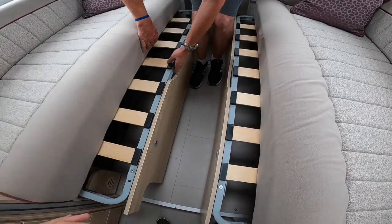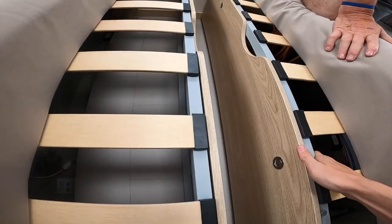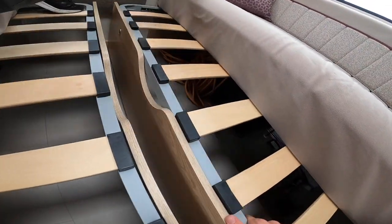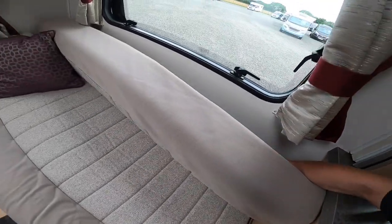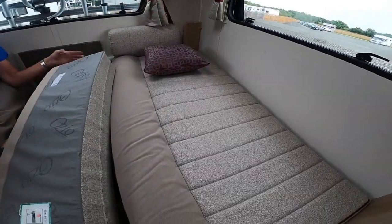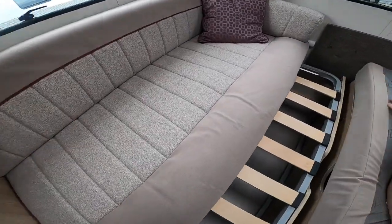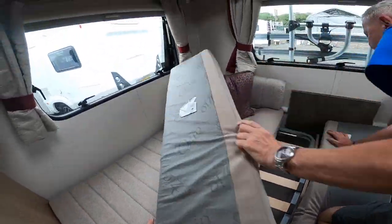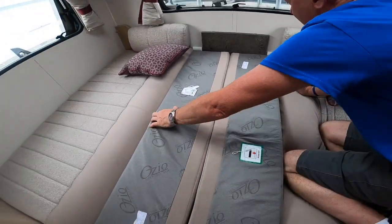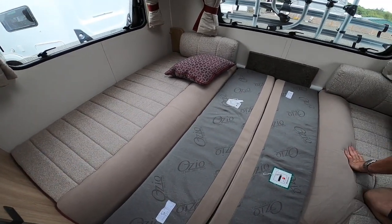To make the bed, you simply lift and slide the slats into the middle. Slide them in to the middle, then use the back rests into the space. So you put one back rest in and do the same on the other side. It's quite a tight squeeze with the cushions but that's what you want it to be, and there you have a large double bed.